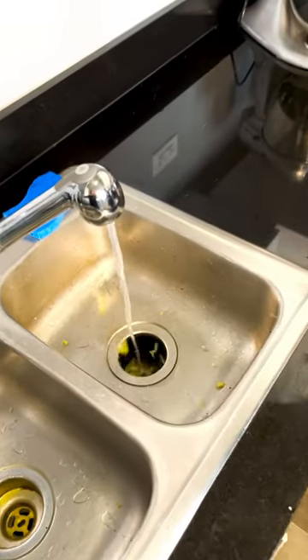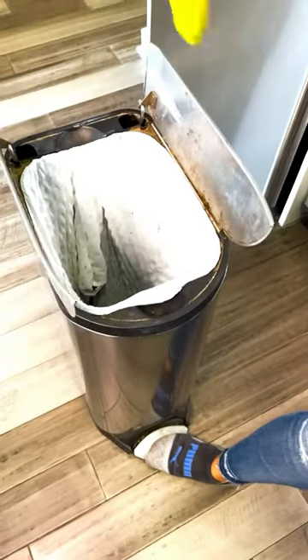Big bones? No way. But small bones? Okay. Fibrous scraps will give your grinder some grief. Leftovers will work as long as they don't contain any banned items.